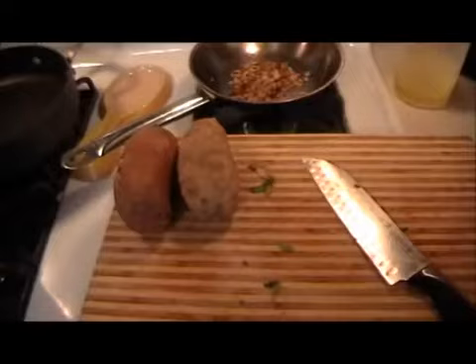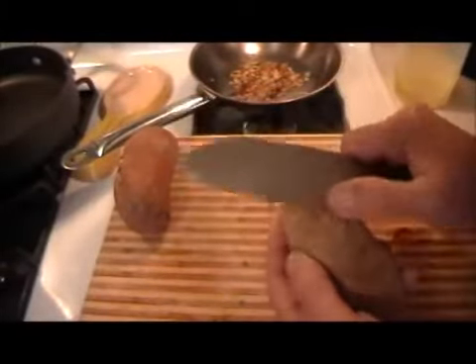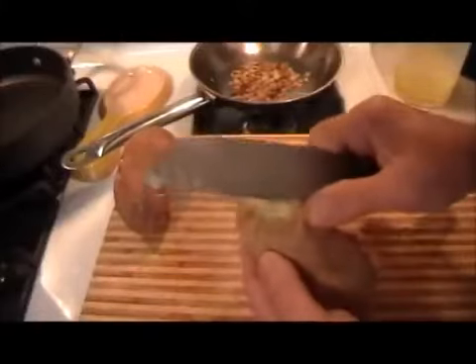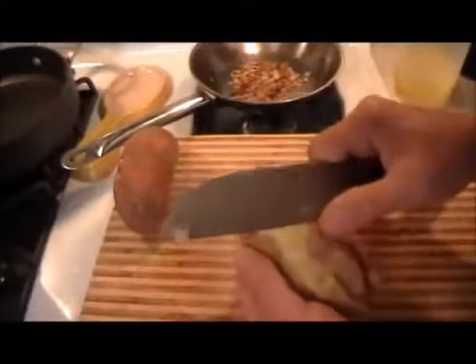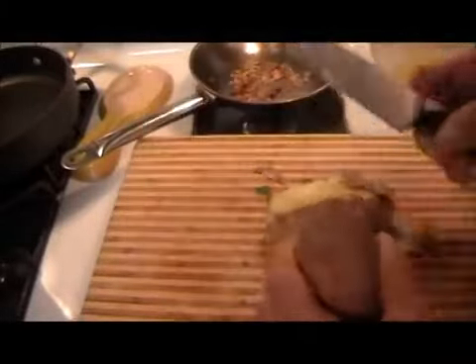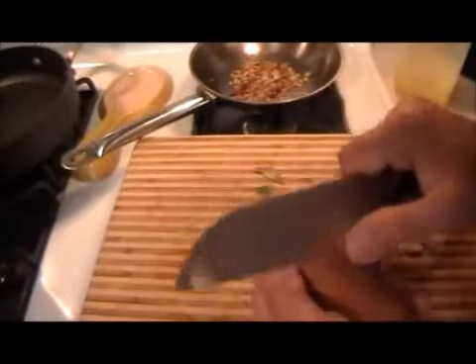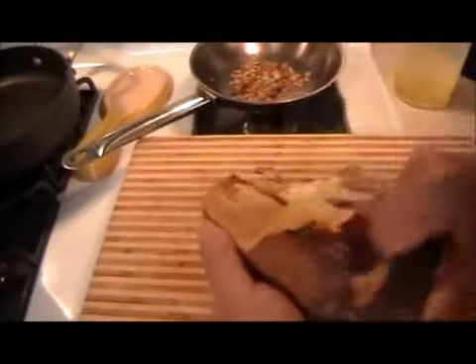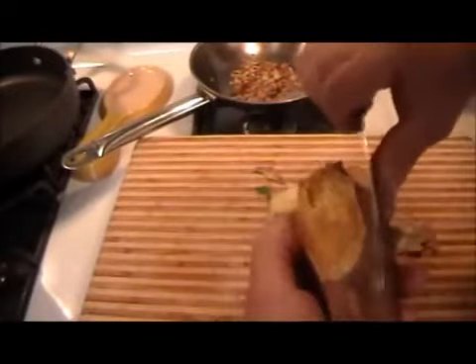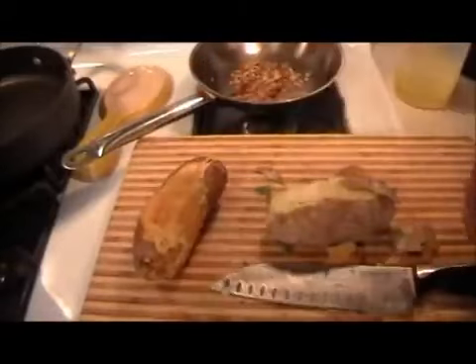Now you have a choice how to get the meat out of the potato. You can do it two ways. You can peel it — when it's a baked potato, the skin removes very easily. That's on the Idaho. And on the sweet potato, it's working out the same way. Otherwise you can cut them in half and then scoop out the potato with a spoon.